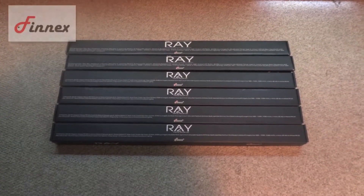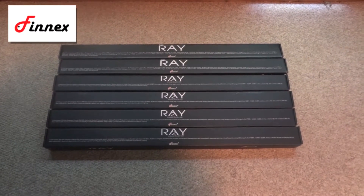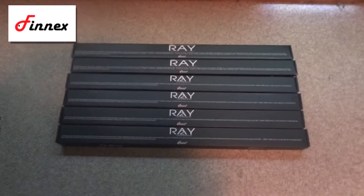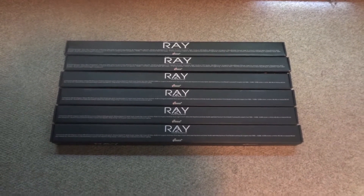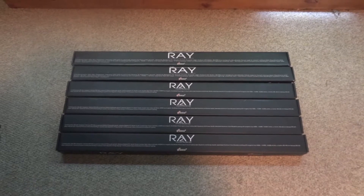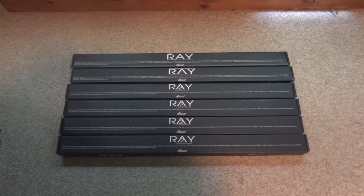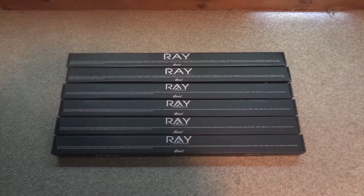Hey YouTube, Brian here again coming at you with a video today about some new Finnex light fixtures that I picked up for the 150 gallon discus tank. You probably saw my videos last week on the lights that I bought for the 90 gallon. I was so impressed with them right away that I decided to go ahead and upgrade my 150 gallon.